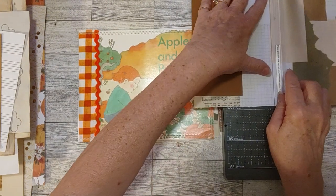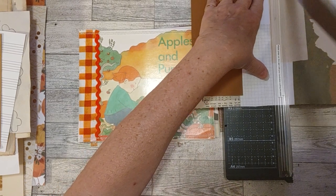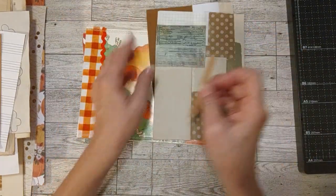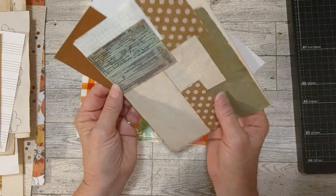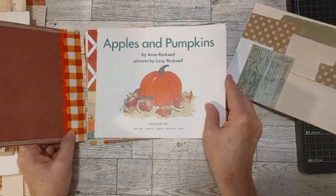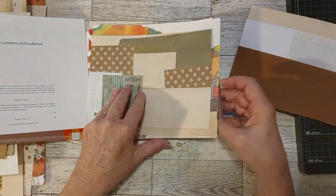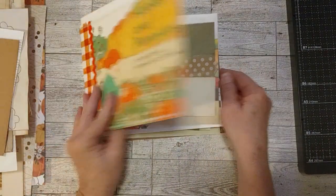I picked out one that didn't have really any directional paper on it so I could turn it sideways and not have to worry about anything super directional. There are some words here but I'm not worried about that at all. This would go in here somewhere. I think I'm going to leave this — I really like that as a starter page, the title page for the book. And then I can just start putting pages in here like one here, and I'll put one back here so they're not right together.